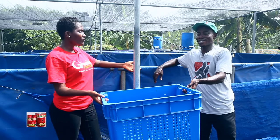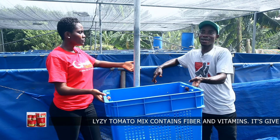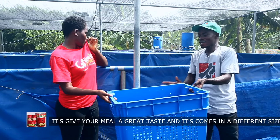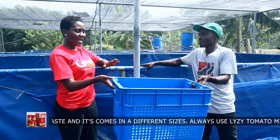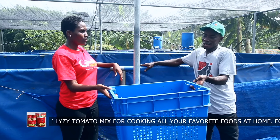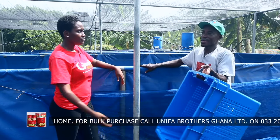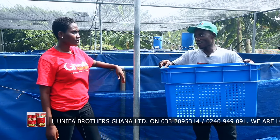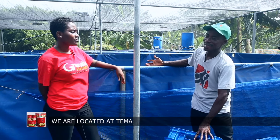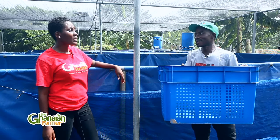So this is what you use during fish sales. This is where we pack our fish in various sizes, and this is what you use to weigh the fish for the market women — the aggregators — when they come to your farm to buy. If a catfish harvest fills up this basket and it weighs about 50 kilos, and you sell a kilo of catfish at 20 cedis, then 50 kilos will be about 1,000 Ghana cedis.